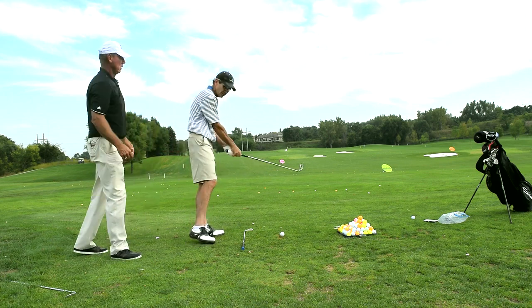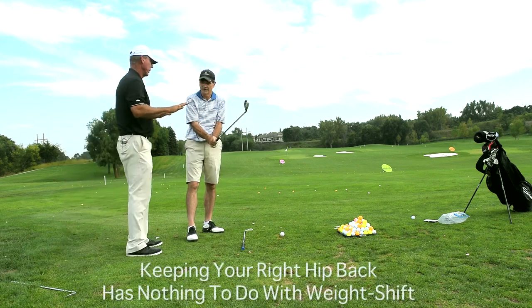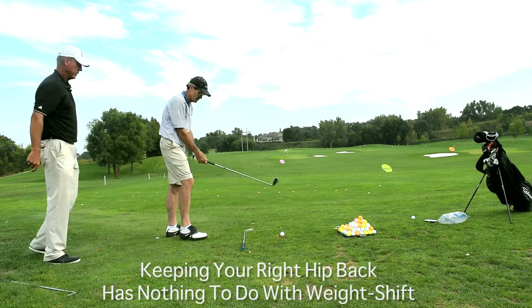Is that because I don't get my weight to my left side? No, no, no. Forget weight shift. It has nothing to do with weight shift.